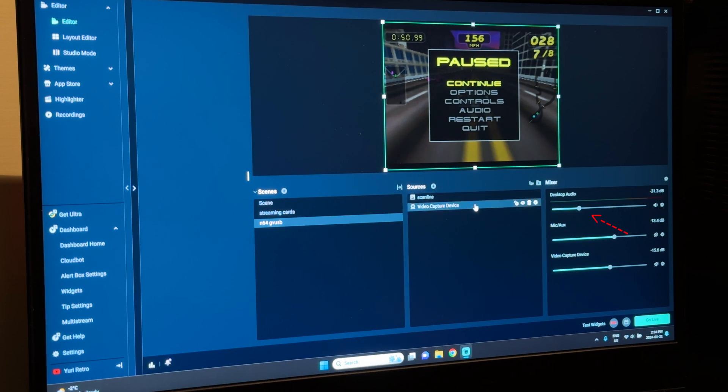We can adjust the audio right here so we're not clipping. I also downloaded this scanline overlay to put over it as well, so that it looks a little more old-gamey.